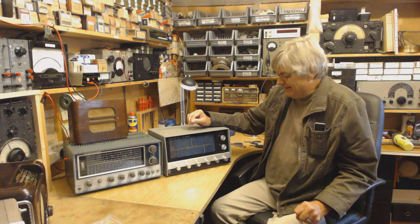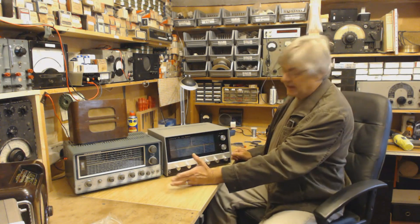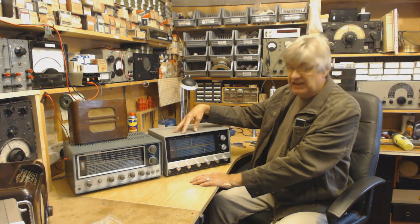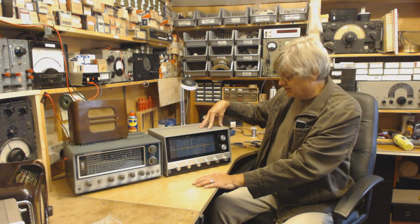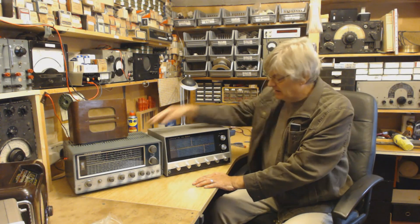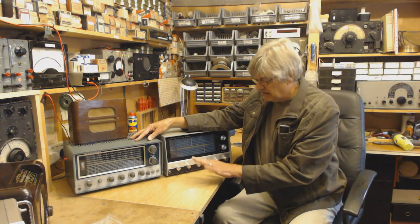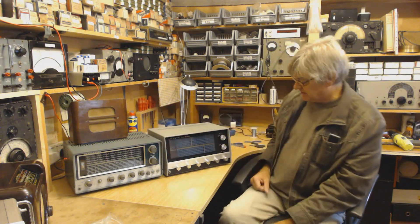The build quality doesn't matter too much — it's how the receivers work. Up on the higher frequencies, say 15 to 30 megs, especially 20 to 30 megs on the HA600A, it's not bad. The KT340 I think is a little bit better, to be honest. Each one has aspects that are better than the other.